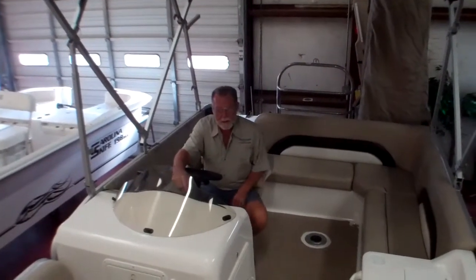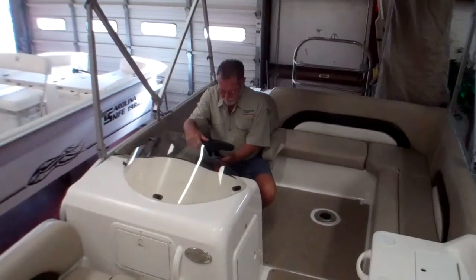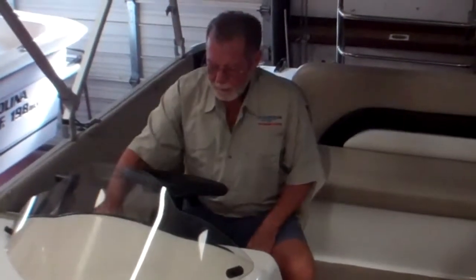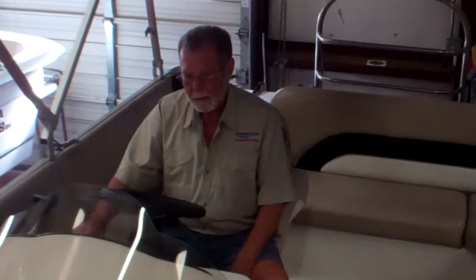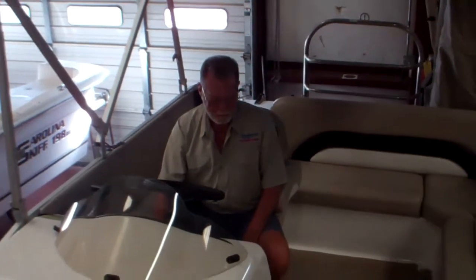It also comes with a tilt wheel, which is great for getting in and out. It has hydraulic steering, which is like power steering on a car. You have AM/FM/CD and also an iPod holder that plugs into your stereo system.